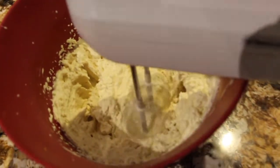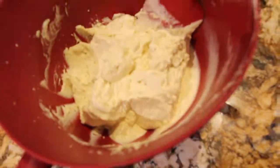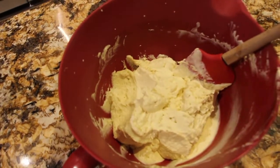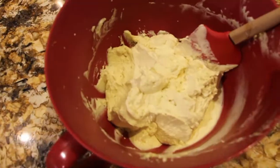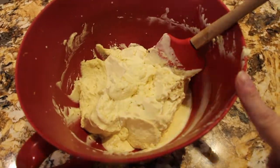Now I'll turn off my mixer and scrape the sides. It came out good. Now I'll give it a little try — it smells really lemony. Mmm, it's really good.